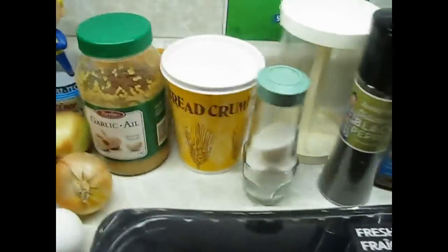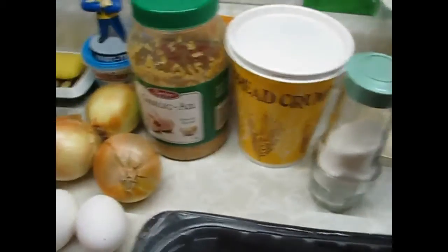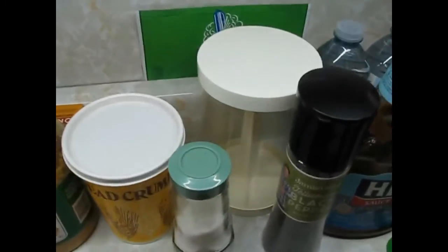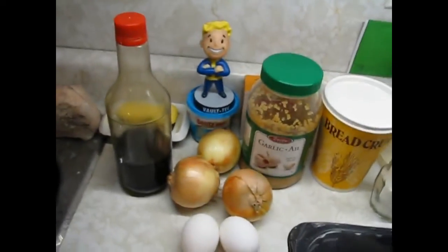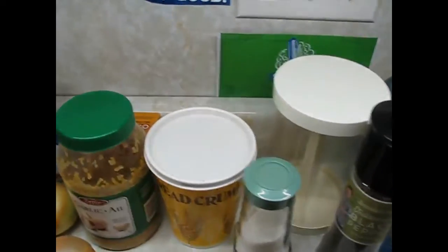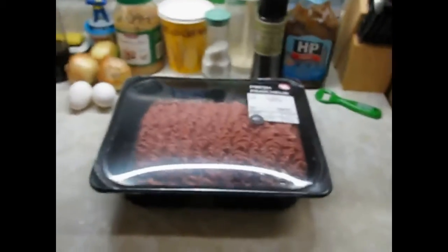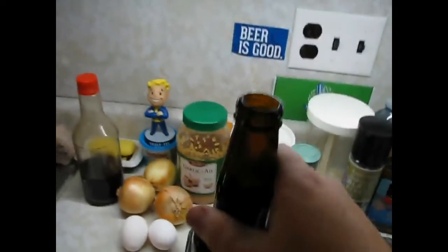Since I like my burgers kind of uniform, I've got my handy dandy K-Tel patty stacker. Right on. And this is Vault Boy approved. Beer — opening beer one-handed. Perfect. Cheers.